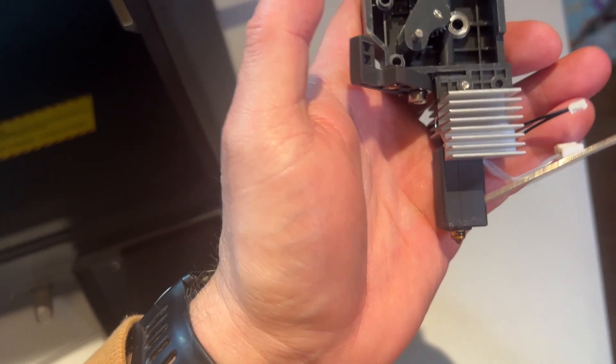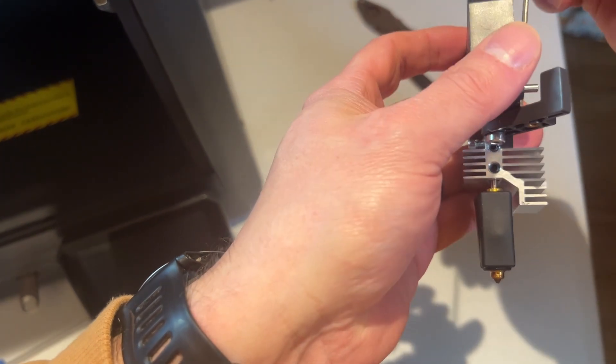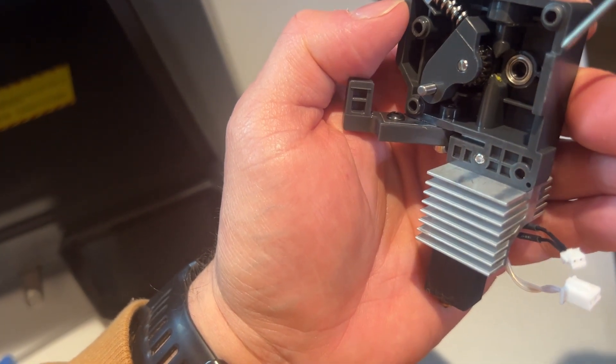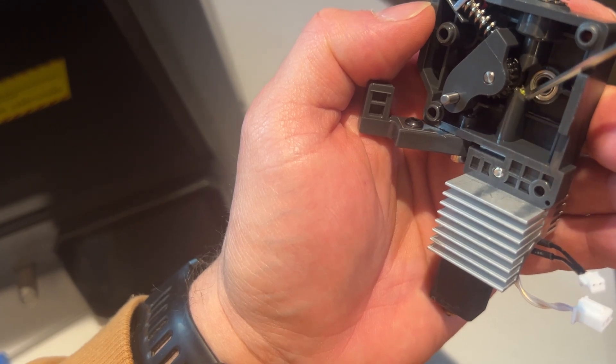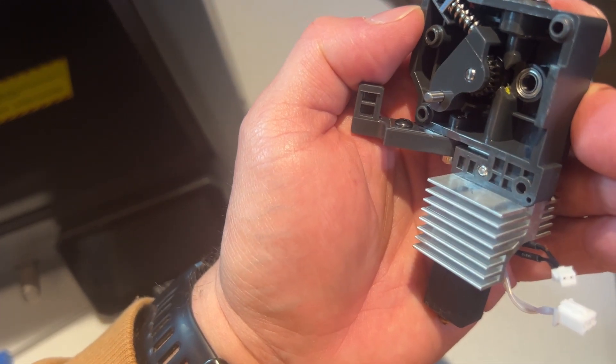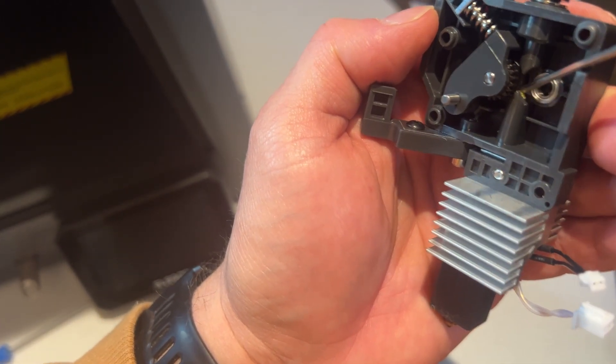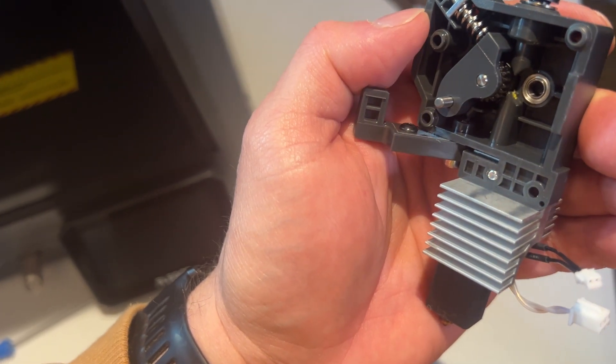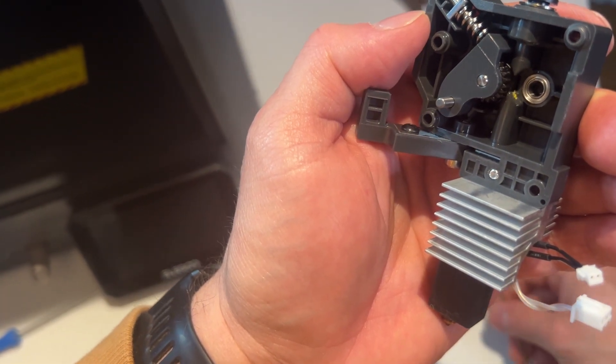I'm suspecting I have a piece of filament stuck right in there — some yellow filament, PLA, that I was using. So let me see if I can get that unclogged.